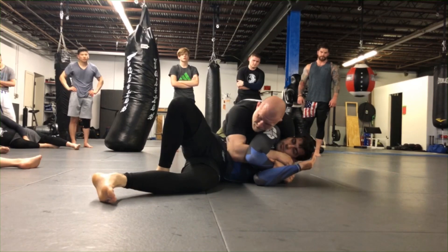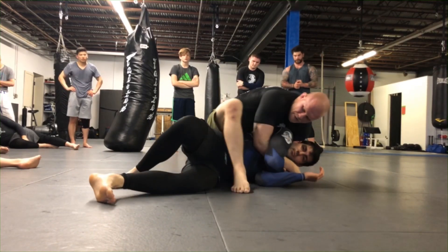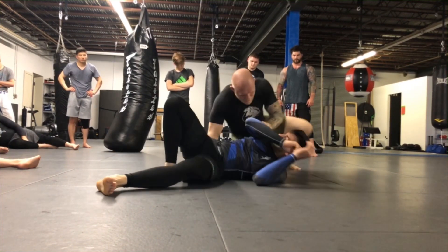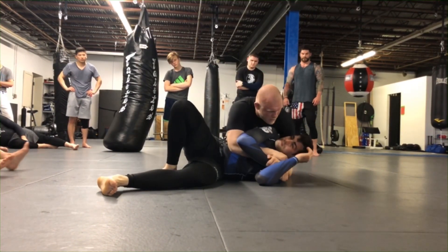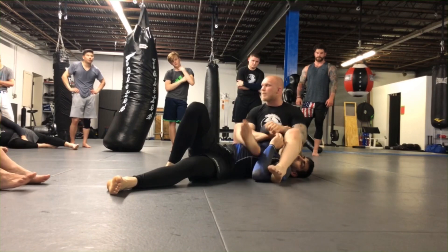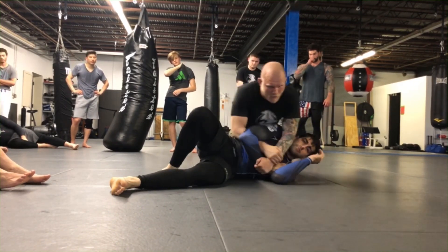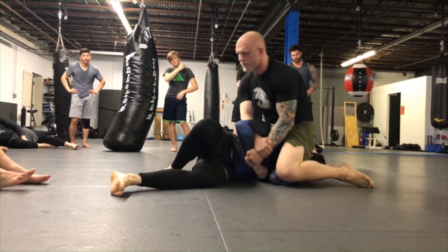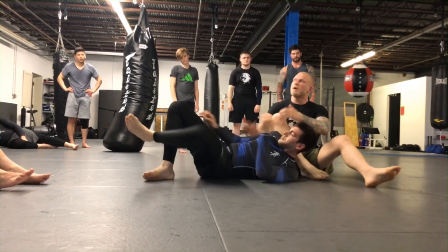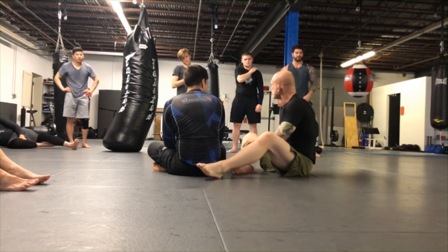Lock up your grip and see what you want to do. I usually like to take the back - step your leg in, sit to your butt, and take the back. For the armbar: loop your elbow around the head, swing the leg over the head, sit back with your knee up, and go for the armbar. You can also trap the kimura - step your leg over, pin his arm down, and finish the kimura. Pick one of those, or do all three, but the same concept: go for the arm triangle, finish it, and if it's not there, release the squeeze, come up, and transition into something else.